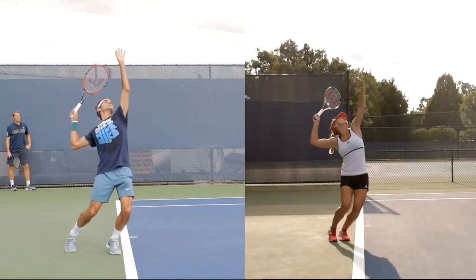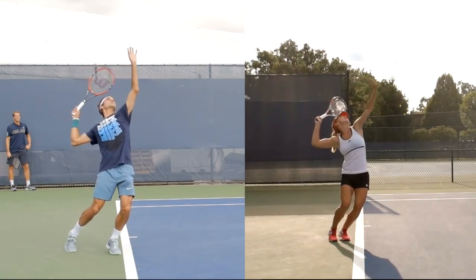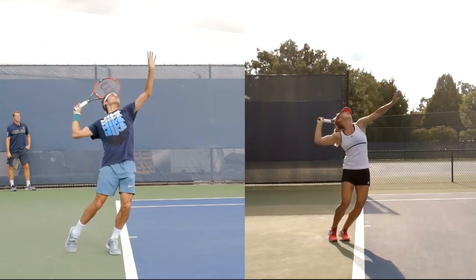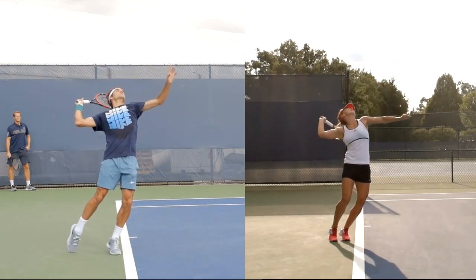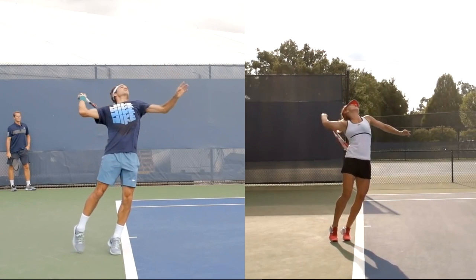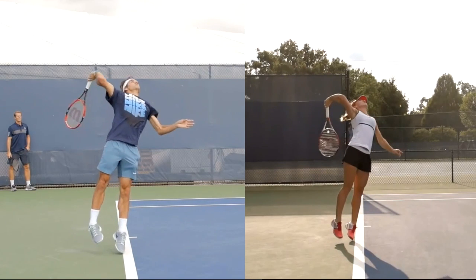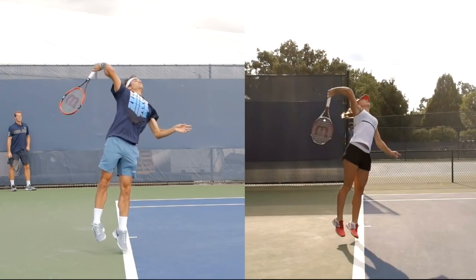That's one of the problems in this particular comparison. From here on forward you're going to see a lot of positive things. Here's Simona finally pushing off — I don't think she gets a great amount of help from her body, her waist and her legs. It looks like she's launching up. What I do like in both players is they're going to be leading with the elbow — that's the first thing to go forward. You see it in both players; a lot of people don't get that.